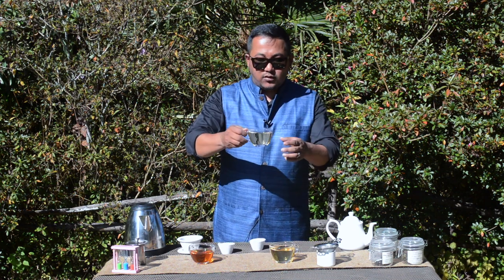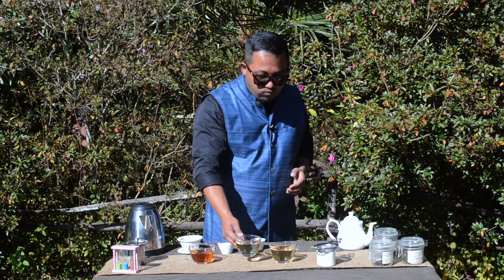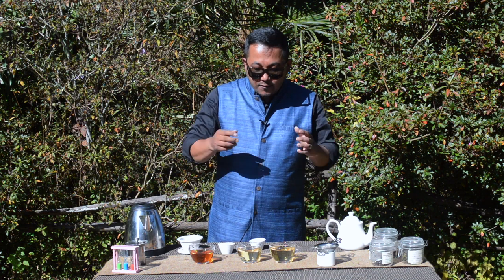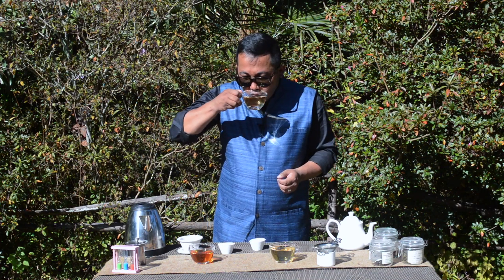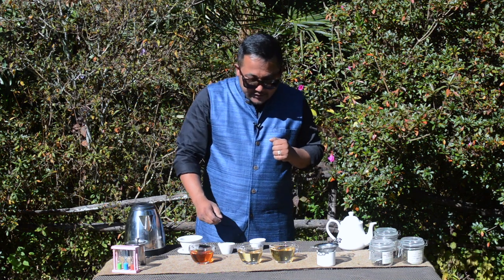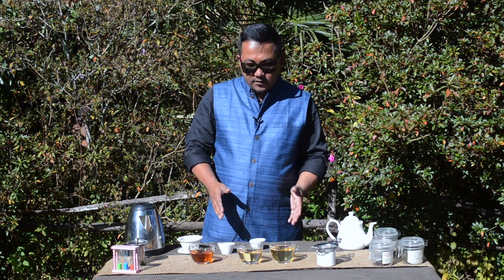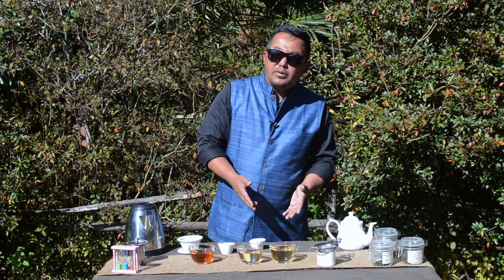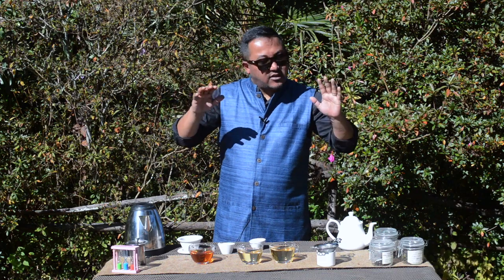I'm going to do the second flush — this is the first flush, sorry. Much, much lighter. There is a beauty in each of these teas. A lot of people prefer the first flush, a lot prefer the second flush. A lot of people think the first flush is actually better than the second flush because it is the first flush — that is not true. The first flush is just the first season or first harvest of a particular year.